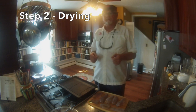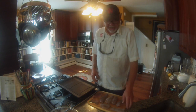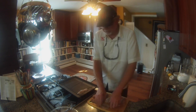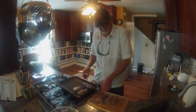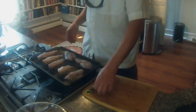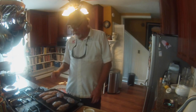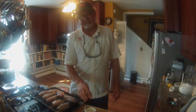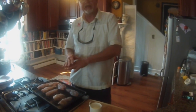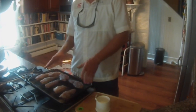The next step in the three-step bluefish smoking process is to dry your fish. I've left my fish in the brine for about five hours and patted it dry with a paper towel. I'm ready to put it on a drying rack, which is just a wire rack with a cookie sheet. Make sure you put it skin side down and then salt it. That salt is going to pull the moisture out of the fish, making it nice and dry and leaving a coating on the top called a pellicle, which allows the smoke to adhere to the fish a lot better.